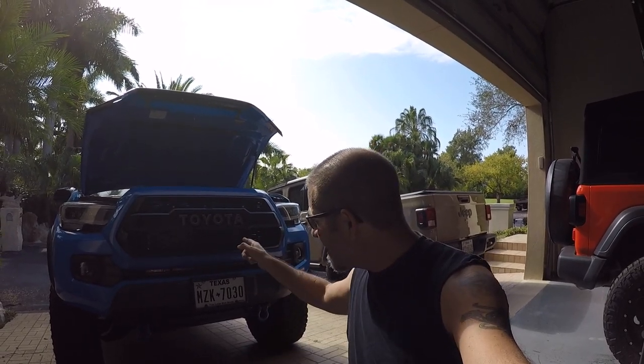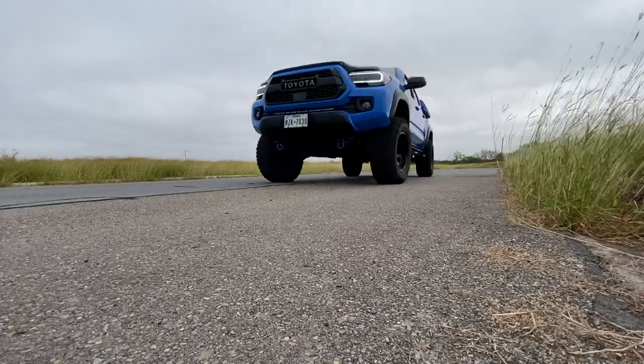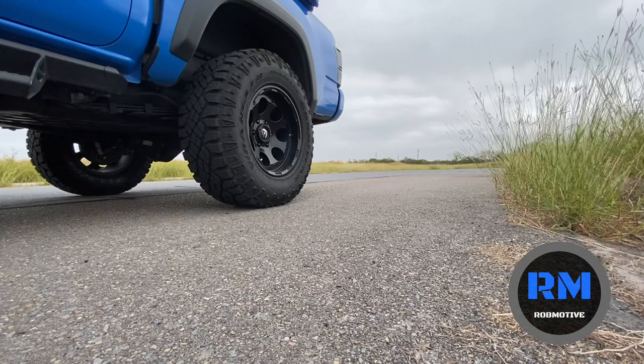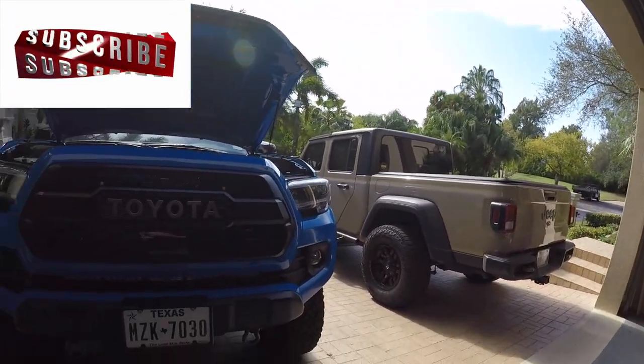Don't pay to have your Tacoma TSS sensor recalibrated — you can do it yourself. Good morning everybody and welcome back to the channel. That's right, don't pay the dealership to recalibrate your TSS sensor.